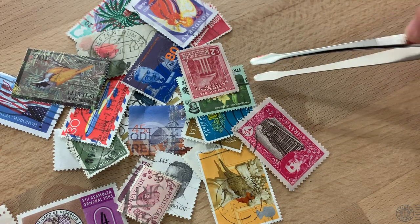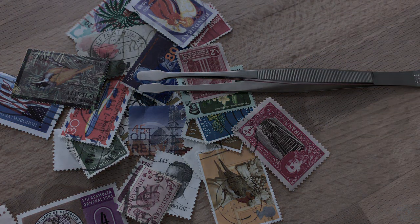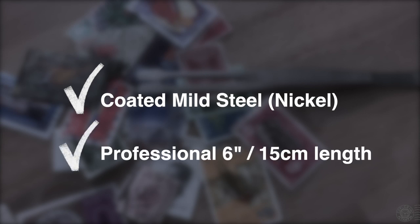If you spend considerable lengths of time working with your collection using tongs or tweezers, you'll want to consider two things. Firstly, don't go with stainless steel tongs — rather, the more professional nickel-clad tongs — and go with a larger pair. Even if you're a younger collector and you're serious about philately, it's almost always better to go for the larger pair. They may be a bit heavier, but they are easier to use and better for handling your stamps.